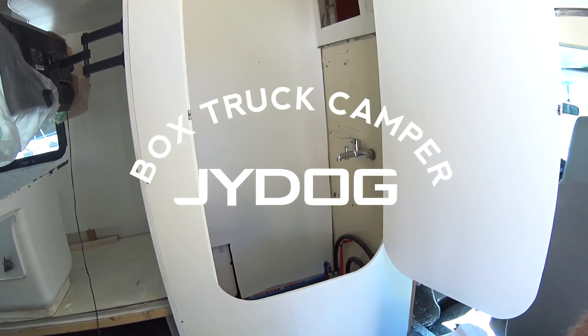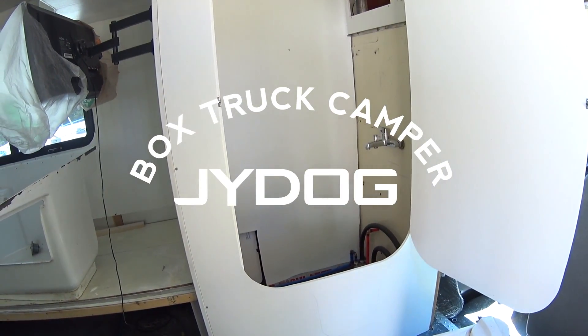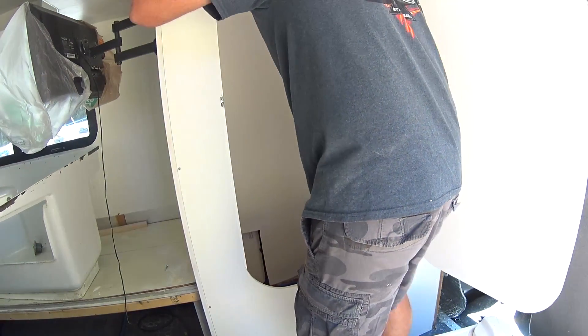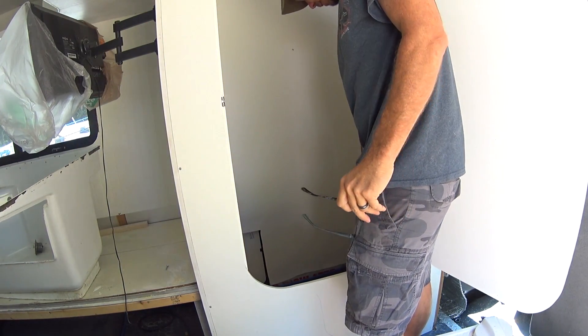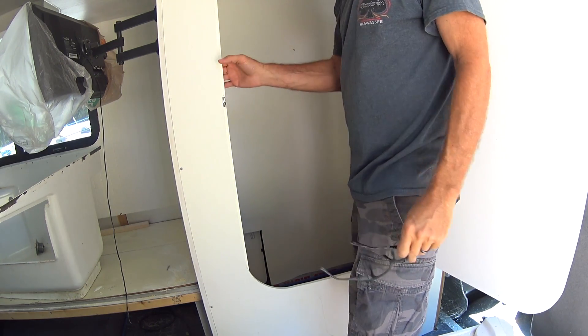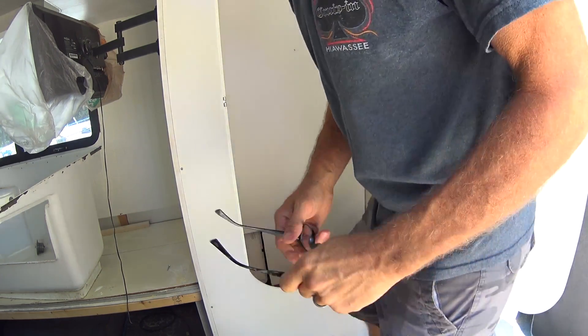Probably not going to have the shower going before the trip because I haven't figured out the hot water situation. Maybe we can have a cold water shower. That'll probably work, and I don't have my grey water tank on there yet. So what I'm going to do is just get the walls and everything secured in here.